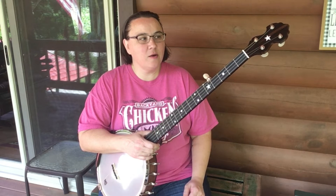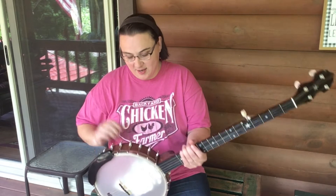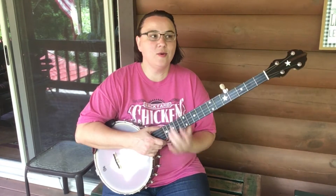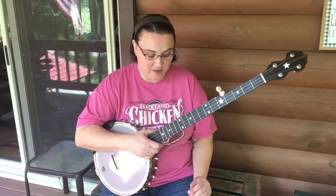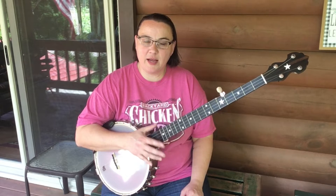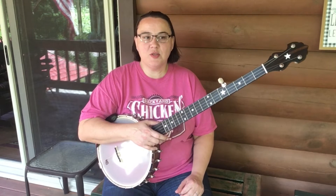I heard something long ago where Bart had said he only set out to make 5,000 of these banjos, and this one is number 4,780. So I thought I had better get cracking if I'm going to get one before he quits making them. I think he's in the 4,800s somewhere right now. I got this from a shop up in Michigan called Spruce Tree Music.